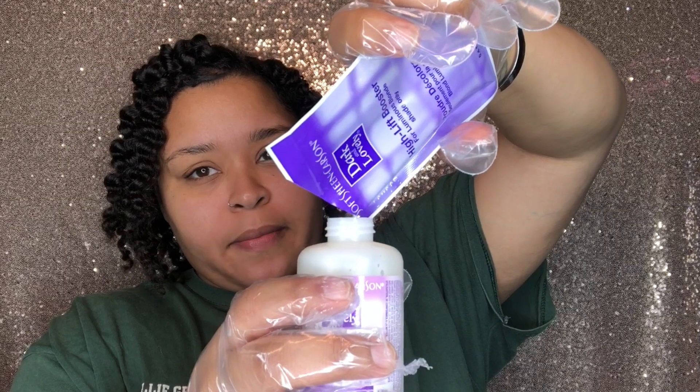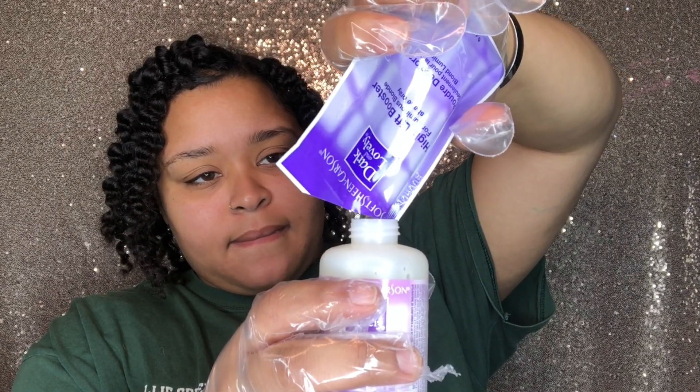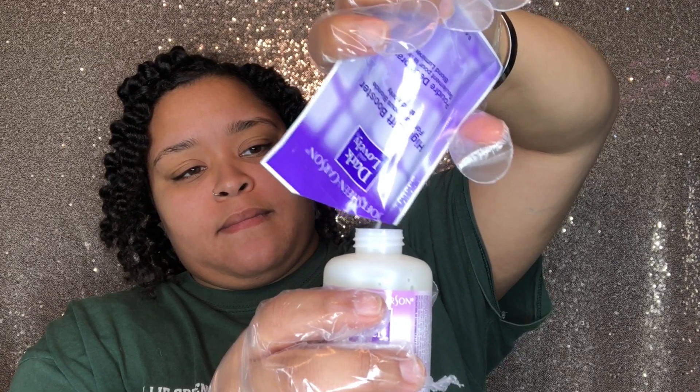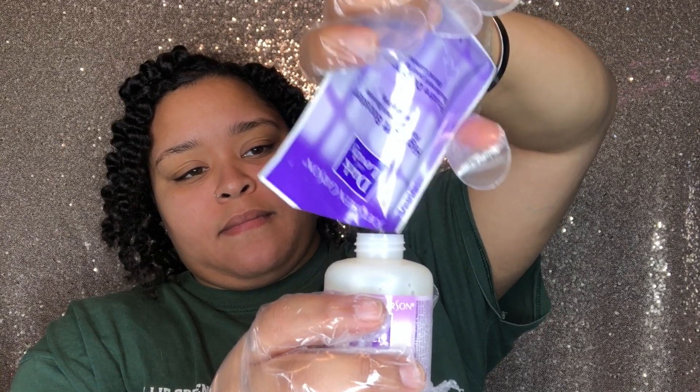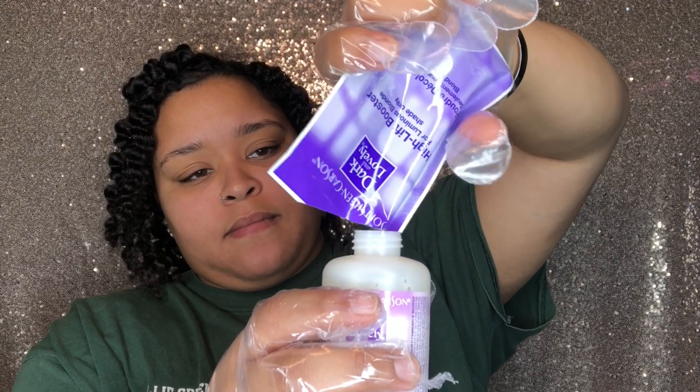With this high lift booster, you want to make sure you're far away from it and don't put your face close because it's a powder and you don't want to breathe it in. As you can see, I'm backing up — I'm not with it. You want to get all of that in there because that's what's going to lift your hair.